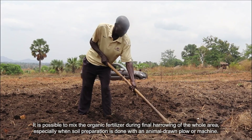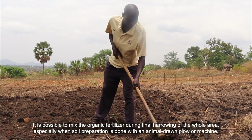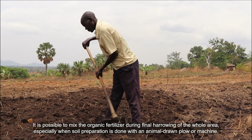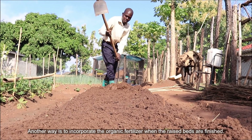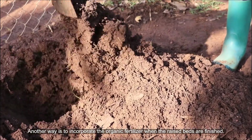It is possible to mix the organic fertilizer during final harrowing of the whole area, especially when soil preparation is done with an animal-drawn plow or machine. Another way is to incorporate the organic fertilizer when the raised beds are finished.